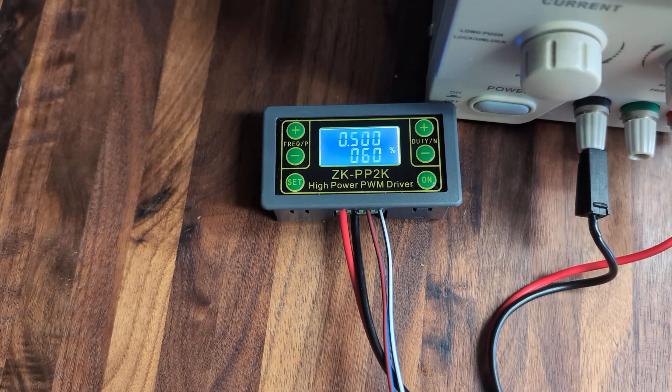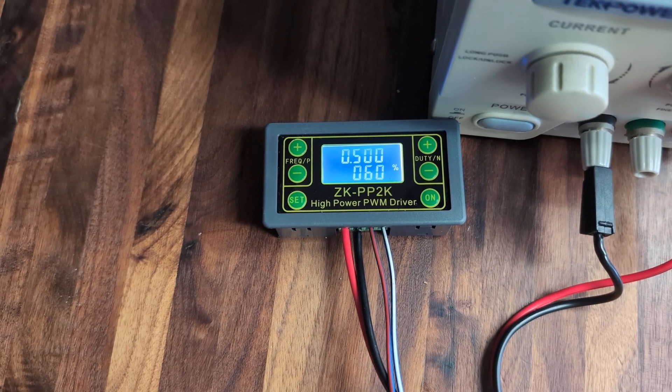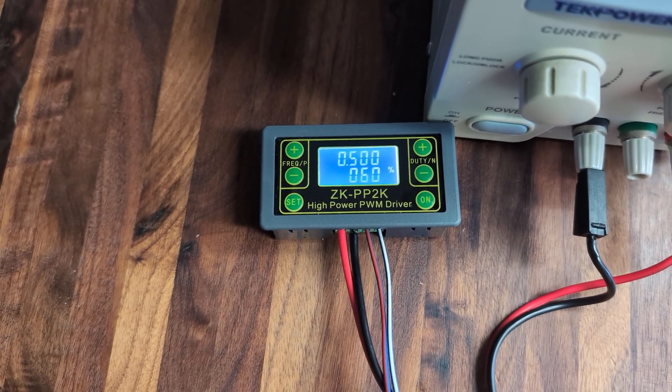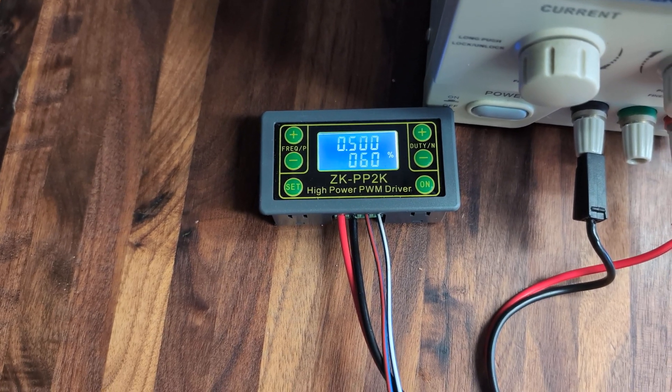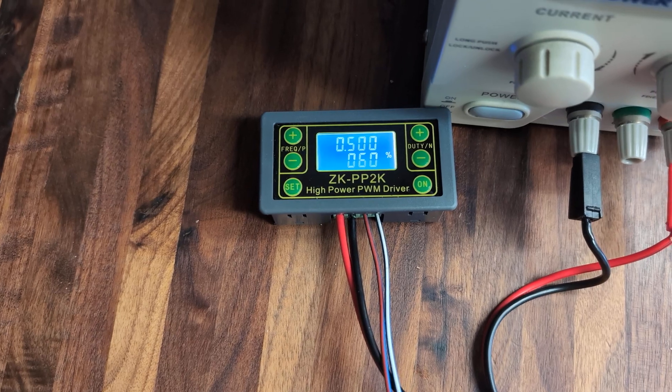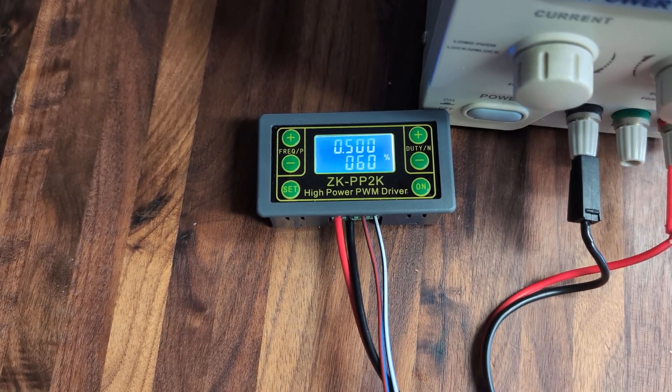I have mine set for 500 Hz, which is the frequency, and 60% duty cycle. This information comes from the Saab factory manual — the idle control valve runs at 500 Hz. The manual doesn't specify duty cycle, but we know some things about it that we'll get into.